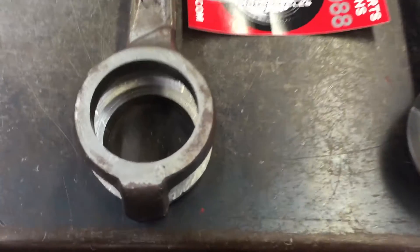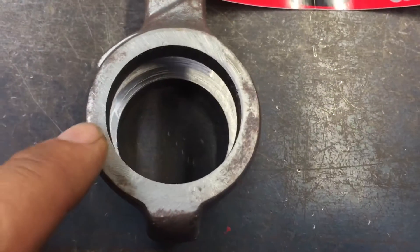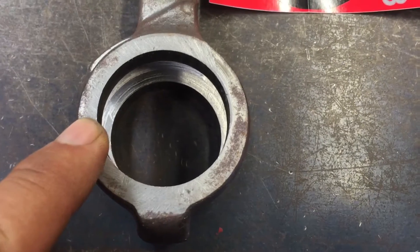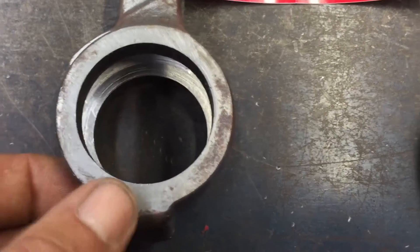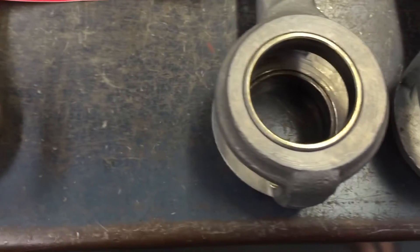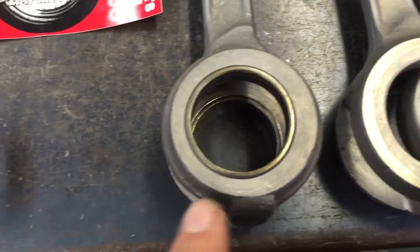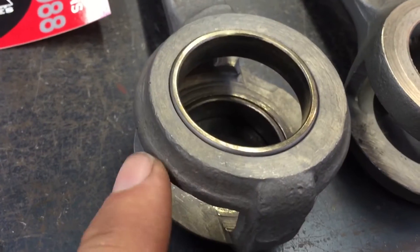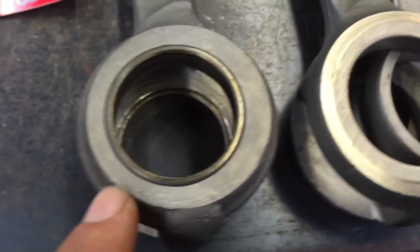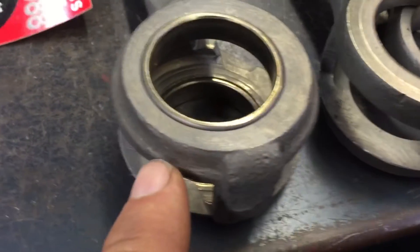The early ones have just a plain simple bottom supporting the race. Moving into the 30s era and then the mid era, you can see it's got a gusset around here, so there's actually more material around the race.